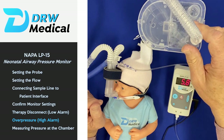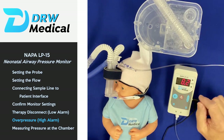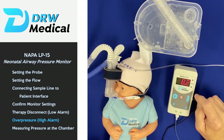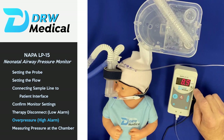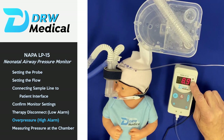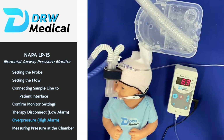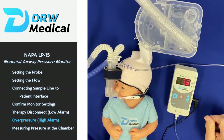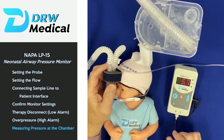If the probe accidentally goes in further or there's water in the expiratory line, the pressure will go over the set limit of seven and you'll get a high alarm — both audio and visual. Again, the nice thing is once you bring that back within the parameters, the monitor will automatically reset itself.